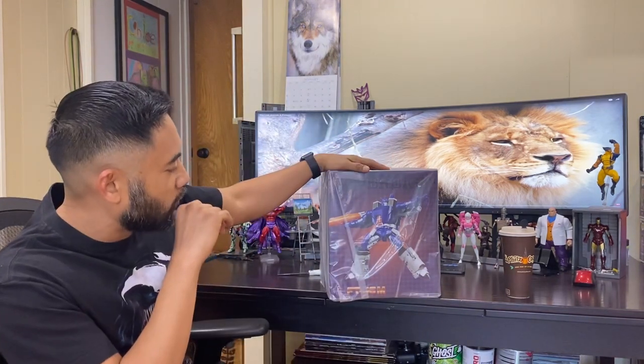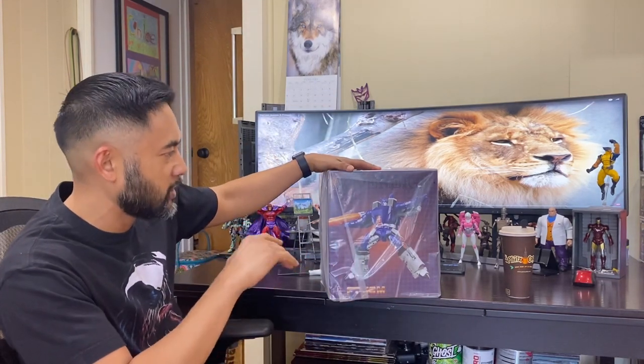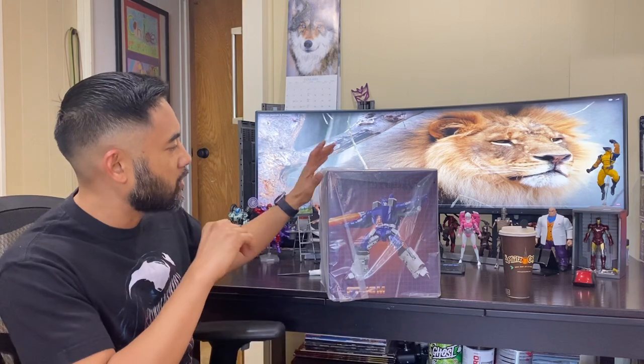What's going on guys, back again with another unboxing and showcase. Today I'm going to do the FansToys Sovereign FT-16M, and this is the FansToys version of Galvatron in the cartoon colorway.